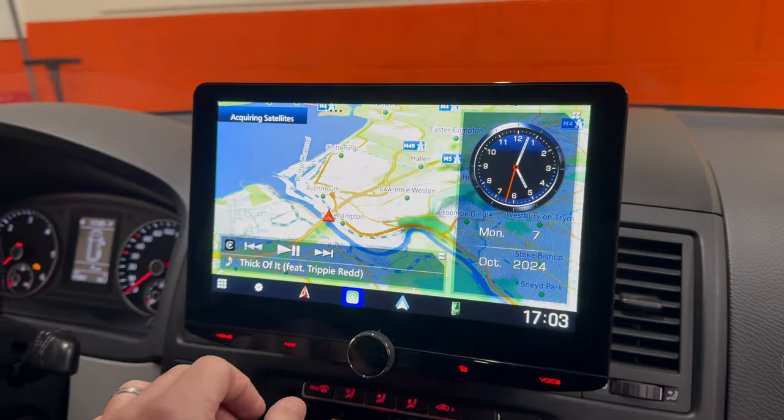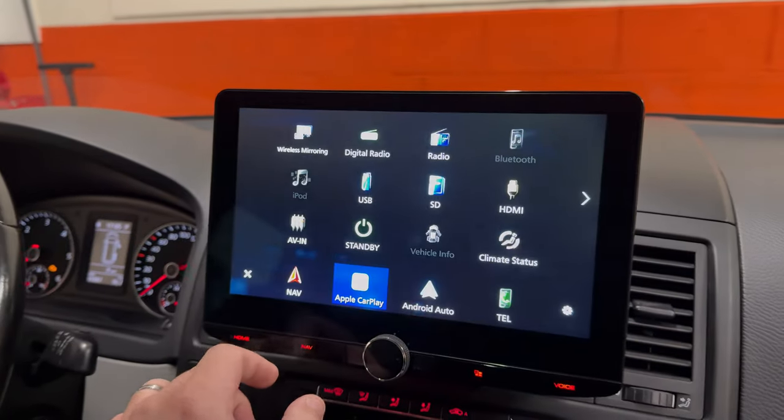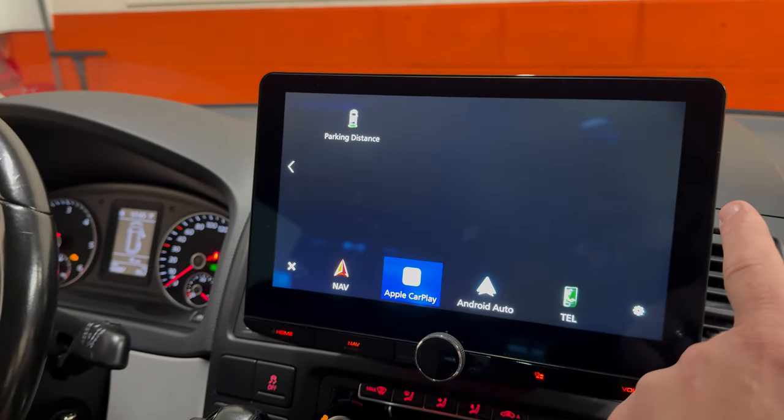If we go back to the Kenwood home menu, that's what the Kenwood home menu looks like.